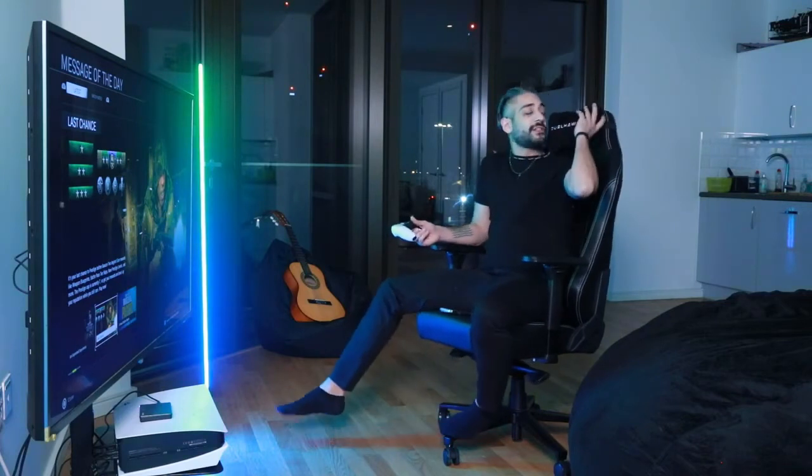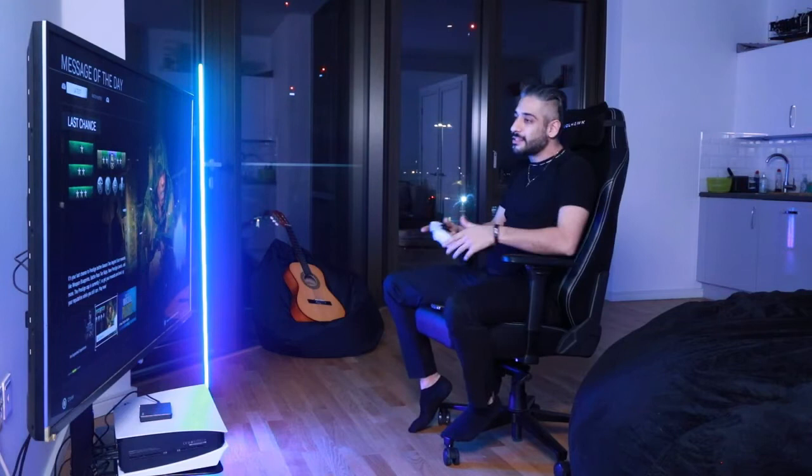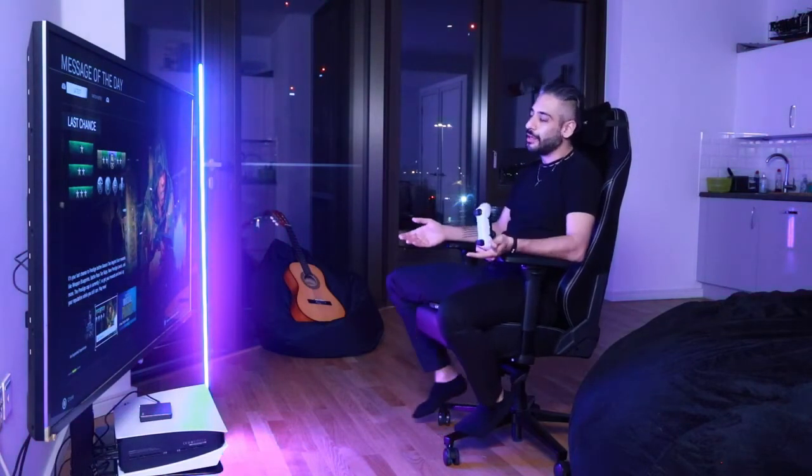In terms of comfort, it's got this neck rest and a memory foam base. I often play for a few hours at a time, and the time just goes by.